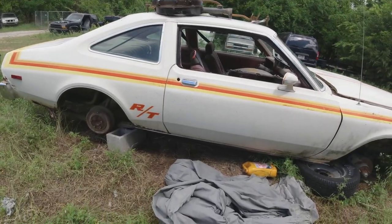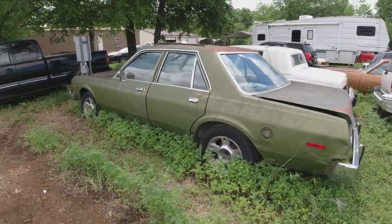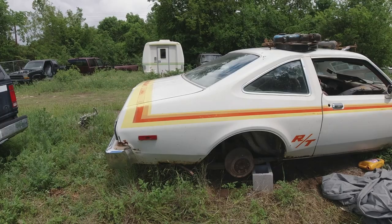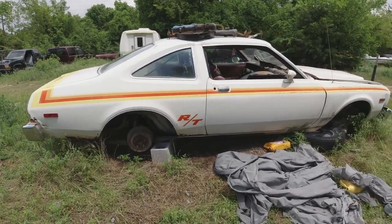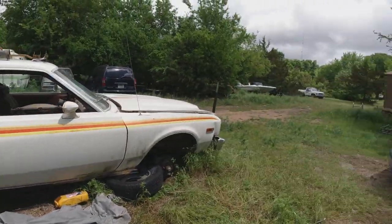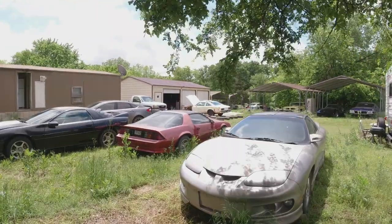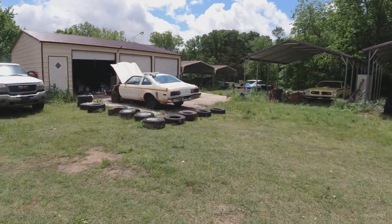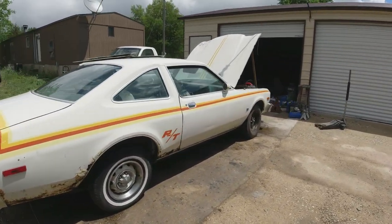The other thing is the rear ends. Seven-and-a-quarter-inch would be in the little six-cylinder cars. The eight-and-a-quarter-inch rear axle should be in the wagons, heavy-duty, and V8 versions. The Sure Grip posi was optional. I couldn't find any codes to say whether it came with posi or not on this one or the other one. But since somebody ordered this car with the 360 four-barrel high-performance E58 engine, you'd think they went for the optional Sure Grip posi track too. That's another thing I'll look for underneath.